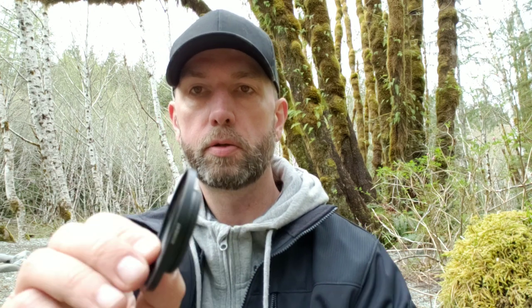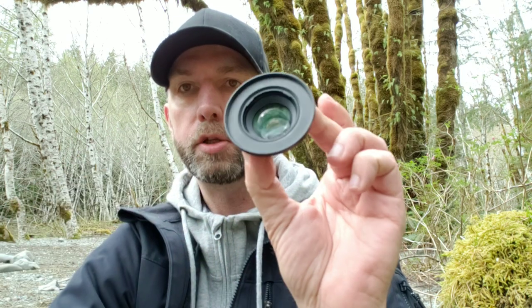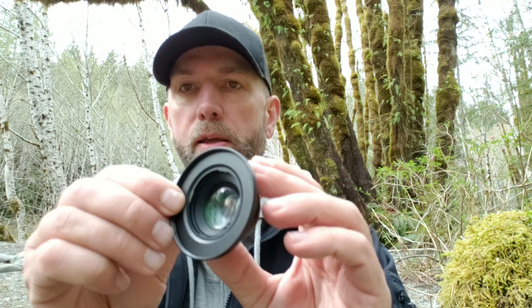Here's another really cool feature of Moment lenses: you can get a filter adapter that fits over top of the lens, allowing you to screw on camera filters. This accepts any 62 millimeter camera filters — ND filters, polarizers, UV. If you're into landscape photography and shooting outdoors, this is an absolute must. If you're shooting water, waterfalls, mountain scenes, or skies, you have to be using these filters.